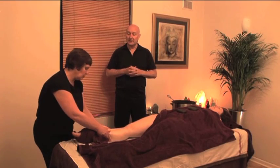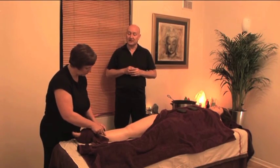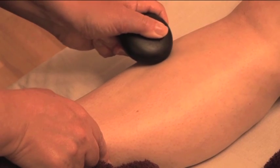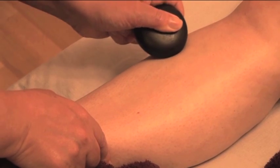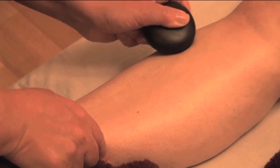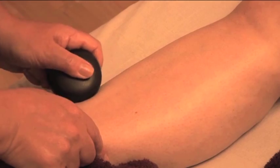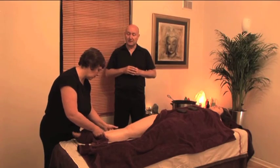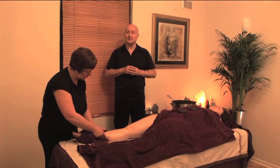An optional move here is to use a petrissage technique on tibialis anterior. Tibialis anterior is located on the lateral side of the tibia — a muscle that often becomes very tight. Here we're using the stone on its side and circling. Remember, using the stone on its side increases the pressure. Work very slowly so that the pressure gets into the muscle area.